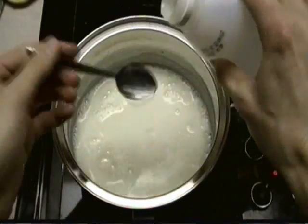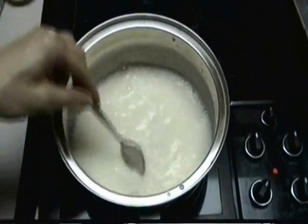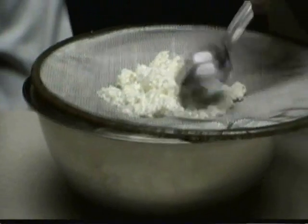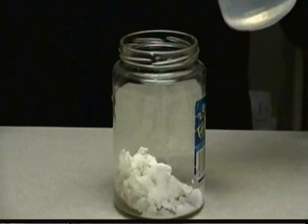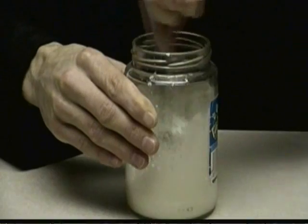Once warm, pour 6 tablespoons of vinegar into the milk and stir this until the milk starts to curdle, then remove from the heat! Now set up a strainer over a bowl and strain the curds from the liquid. Press the curds to get rid of as much liquid as you can. Now pour the curds into a container and add 1 tablespoon of baking soda. Pour in a little bit of water and stir this for at least 2 minutes.